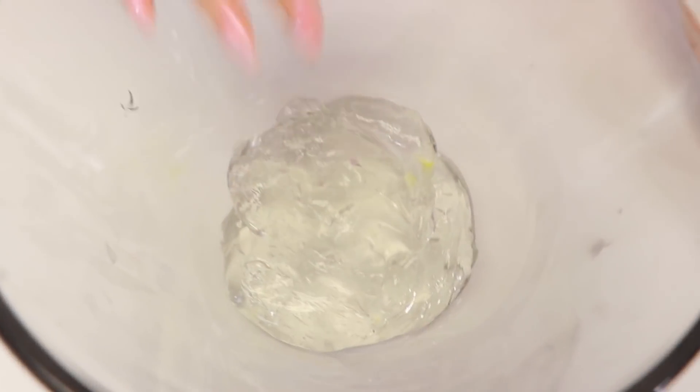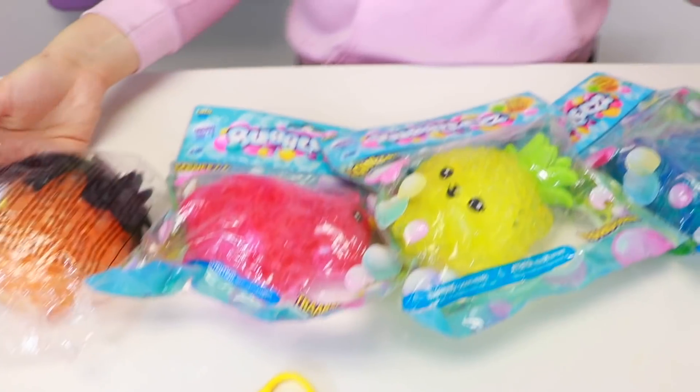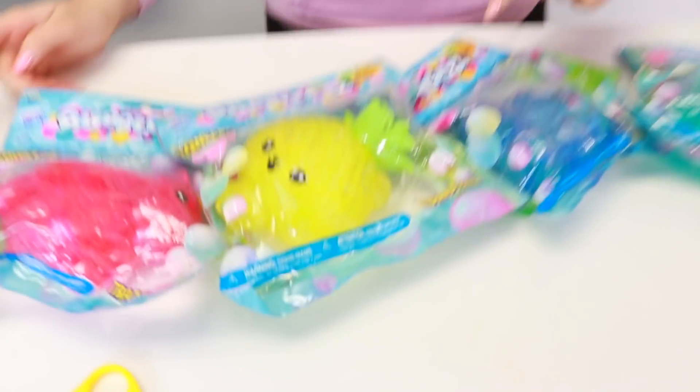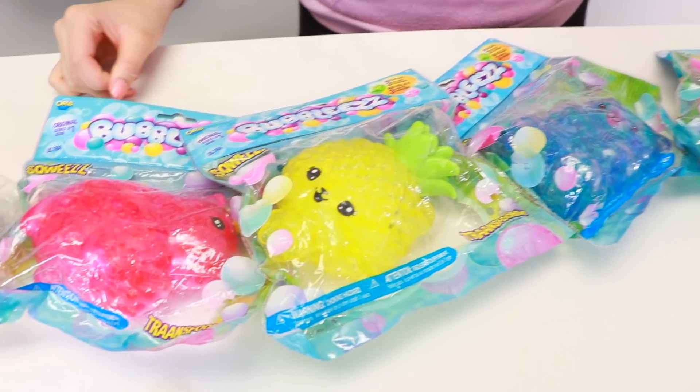Alright guys, first gonna start with some clear slime. So now we have to choose our little squishy that we have to cut open. These are so adorable. You guys comment down below which one is your favorite. I think my favorite would probably be this little bear or this pineapple because they're adorable.